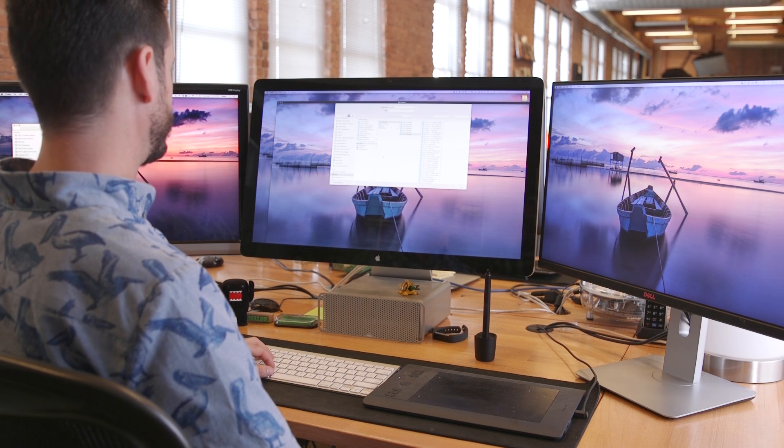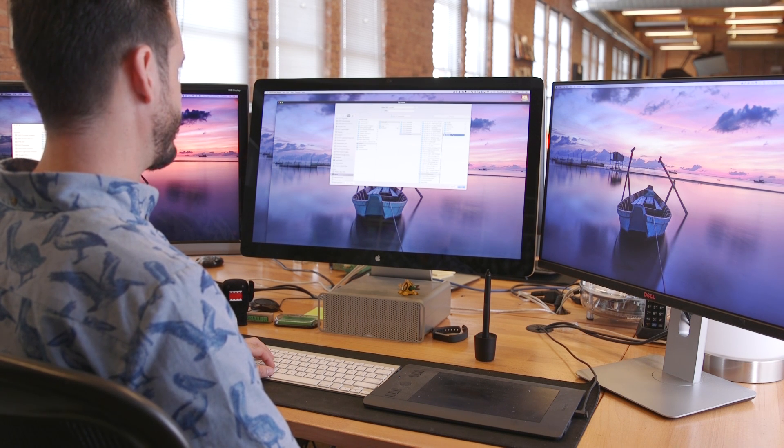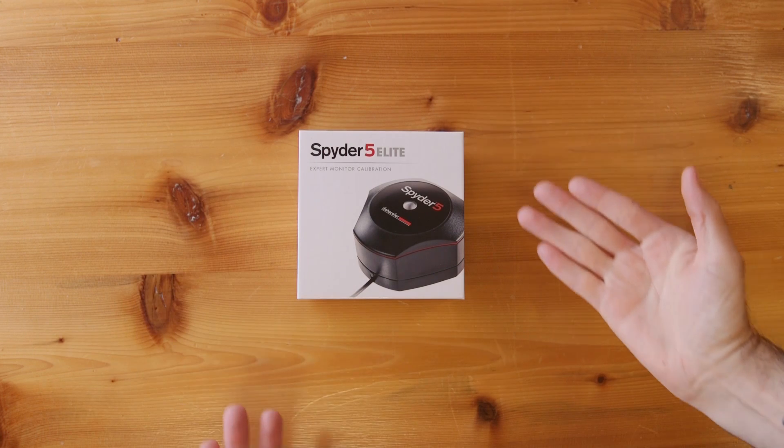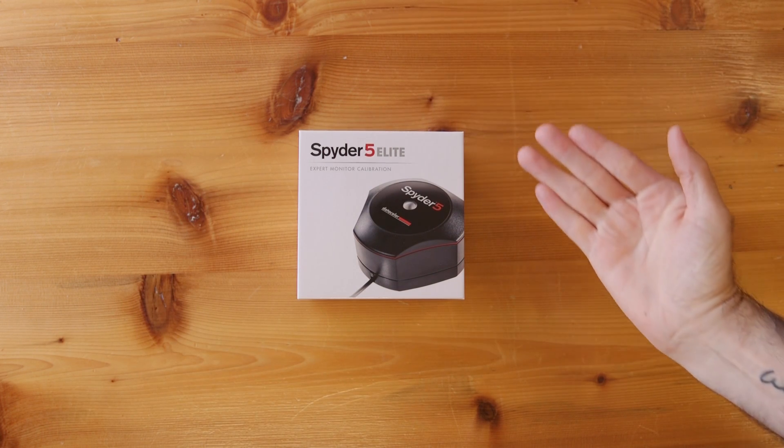As a photographer and retoucher, that drove me crazy. I was basically relying on my newest, nicest display to be right. But through this test, I found out that actually none of my displays were right. Now, if you're just taking pictures for fun, it probably doesn't matter that much how accurate your colors are. But as soon as you start working with clients, your colors really need to be right — especially if you're working with a brand that has consistent coloring. So let's jump in and talk about the Spyder and see if it actually works.